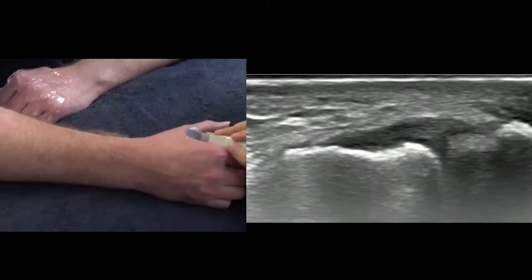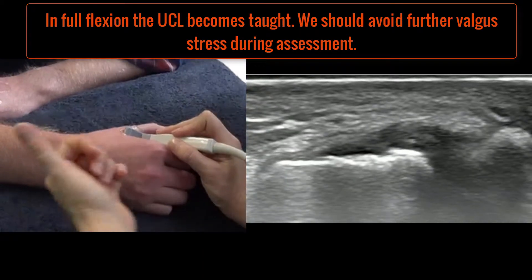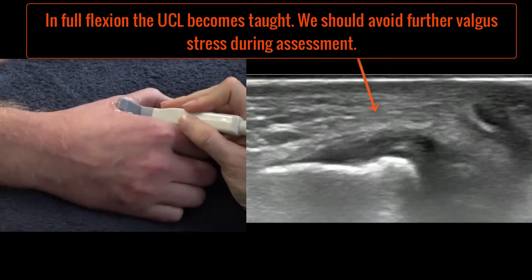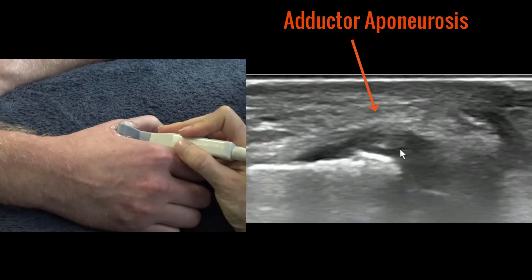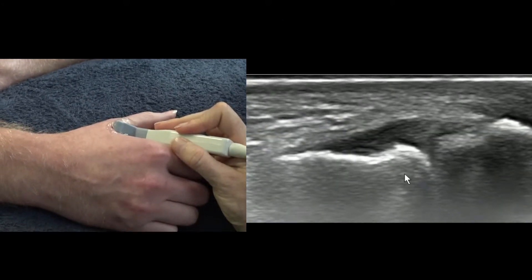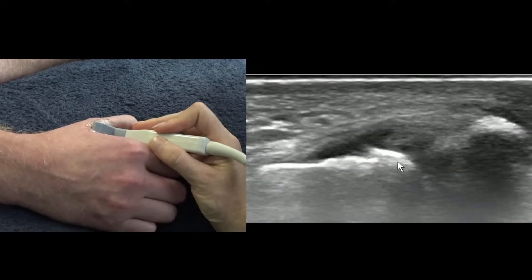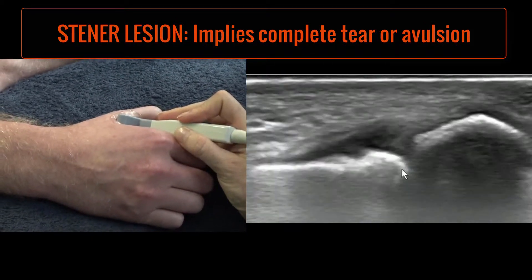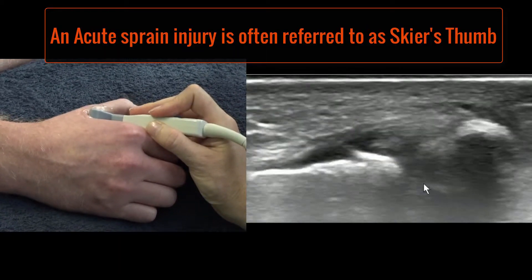Now we're going to do a dynamic assessment of the joint. Rather than grab the joint and stress it, all we do is get the patient to passively flex and extend the thumb. What you're looking for is this little white band slipping over the top of the ligament — the ligament here looks like a moustache or a bird's wing. If that white band is over the top of the ligament then we know we haven't got what's called a Stener's lesion. Stener's lesions need a surgical repair, whereas if the ligament is just thick and sprained but still attached at both ends we don't need any surgery.